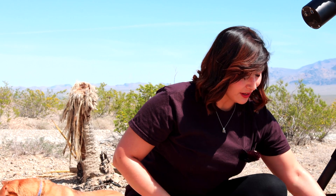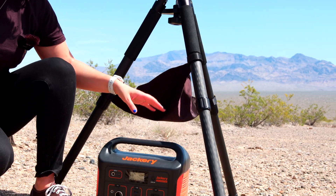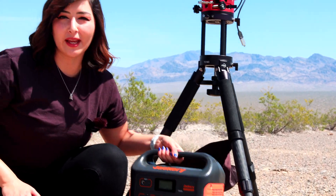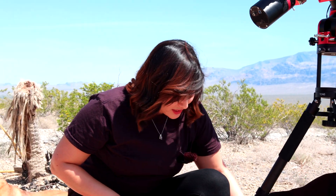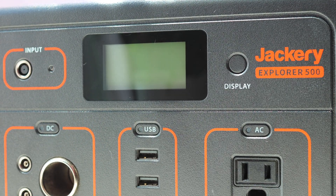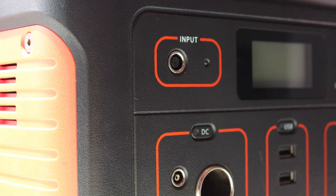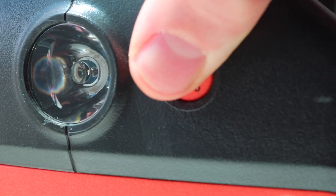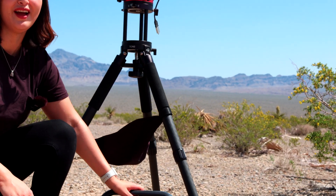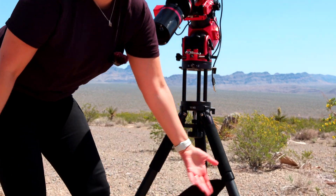You also want to get a Jackery — a battery, really — but we'd recommend the Jackery because it is so useful and lightweight. It's got a lot of ports: an adapter port for the cigarette lighter, a bunch of USB ports, and even an outlet. It's really helpful and also comes with a flashlight on the side. The reason it's so light is because it's a lithium battery. You won't be able to take it on a plane, but it's really helpful, especially when doing astrophotography.